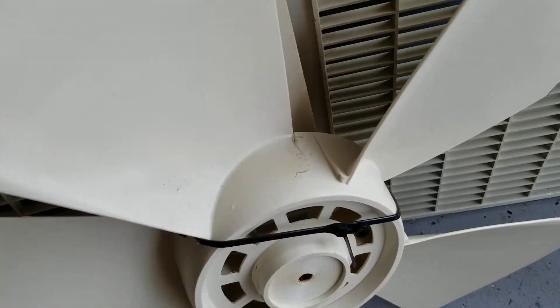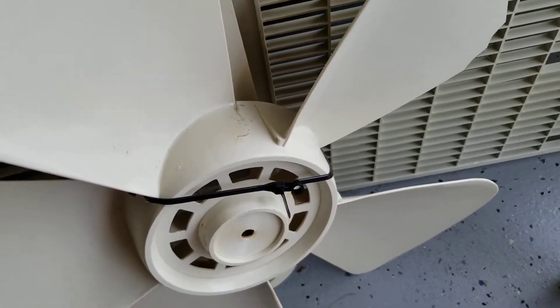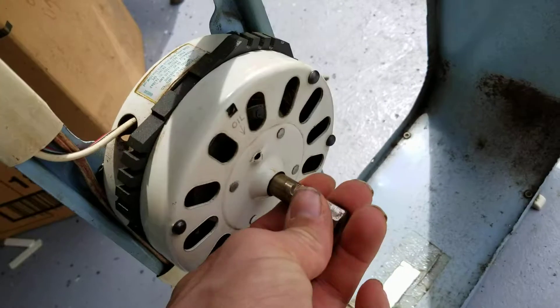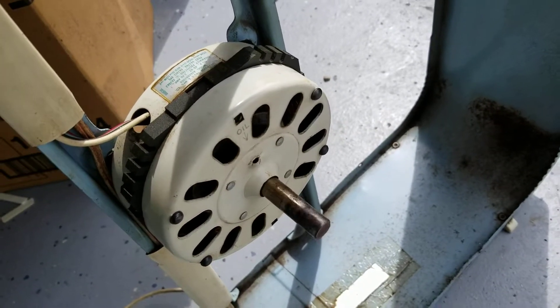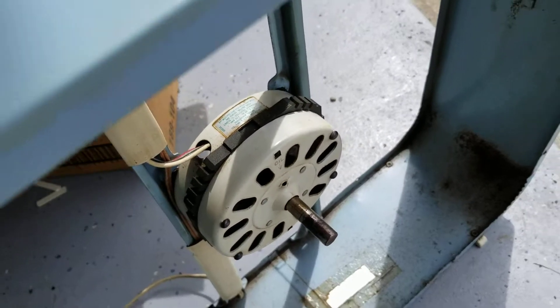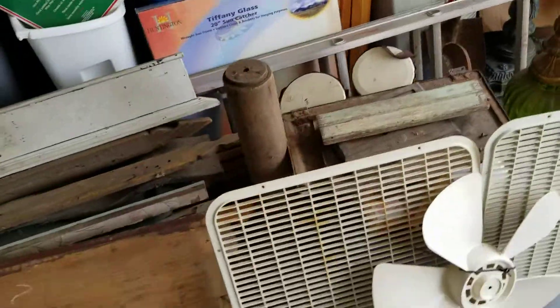I've been wanting to get that crack fixed in the hub and it's almost unnoticeable — it actually turned out pretty nice. I also got the motor oiled up.